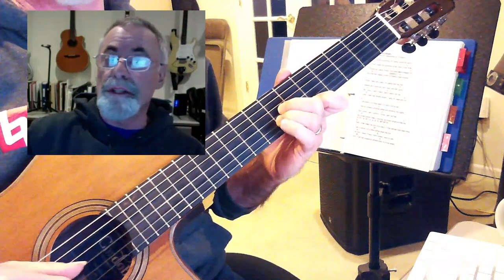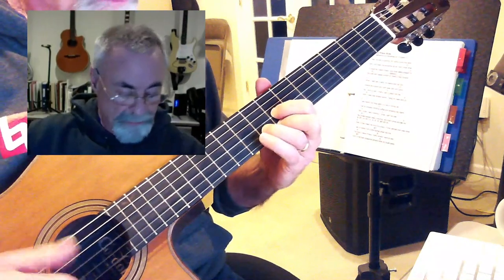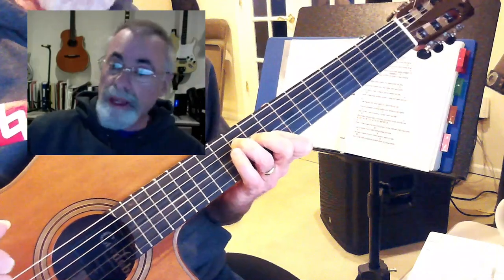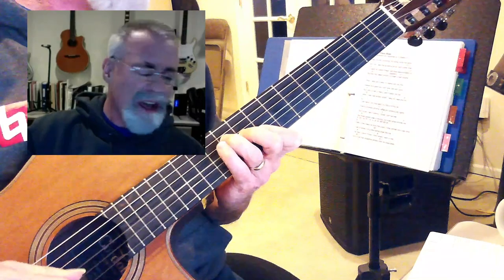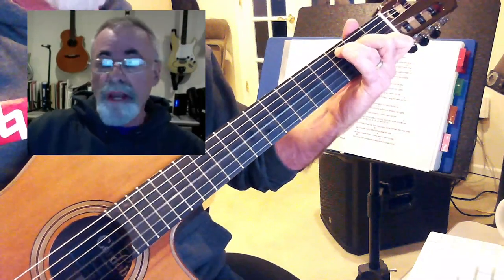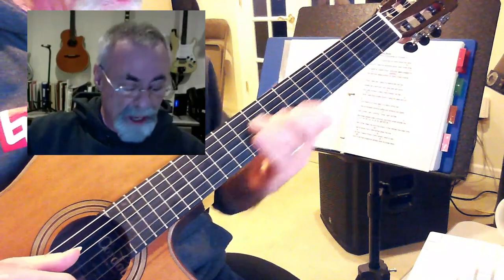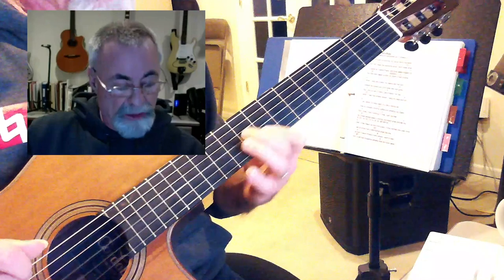Back down to the D, back up to the G again, now to a C, now up on the eighth fret — that sounds nice, because that's where the melody goes. It's the same chords down here in the first position where you might normally play that, but it sounds more like this song if you play it up at the eighth fret.